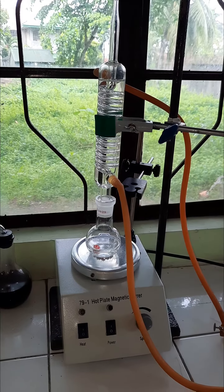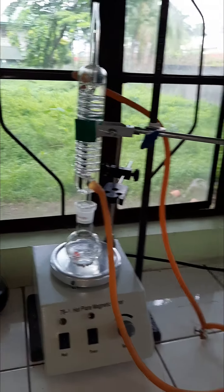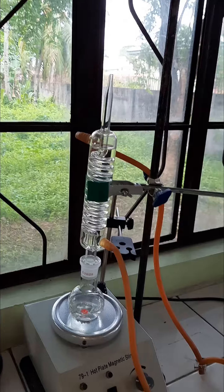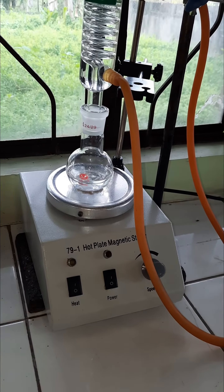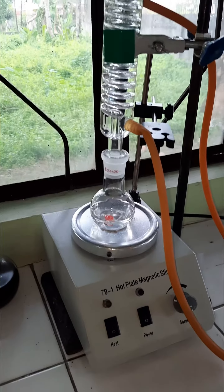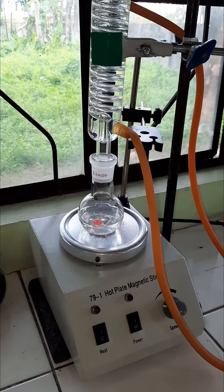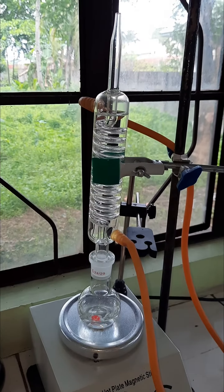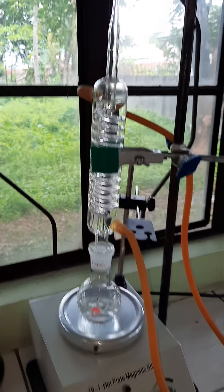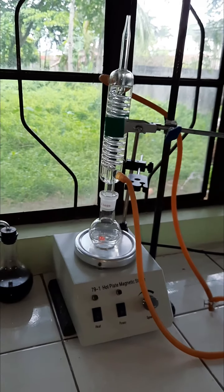So we will witness that process in a little while. As of the moment, I am showing you this setup made up of our heater, our hot plate magnetic stirrer, our reaction flask containing ethanol wherein we will be adding potassium dichromate later on, and of course our Graham condenser acting as our reflux condenser for this reflux reaction apparatus setup.